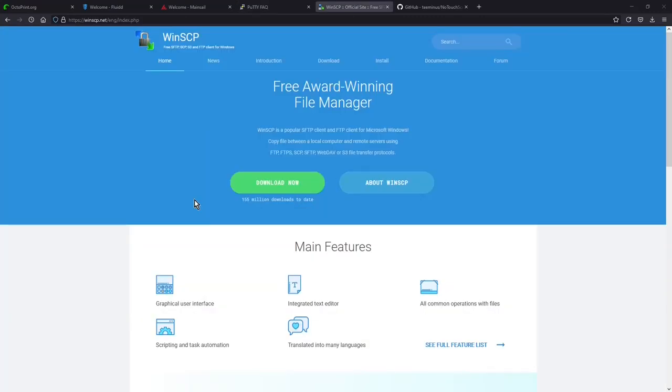The next program we're going to need is some sort of file transfer program. Since I'm on Windows 10, I'm going to be using WinSCP. There are alternatives for Linux and macOS - one example would be FileZilla. I'll provide links to both in the description. We're going to need a file transfer program to access the files on the Raspberry Pi - mainly the Klipper firmware built during installation, as well as the printer configuration file that Klipper interacts with to get the main settings of the printer.